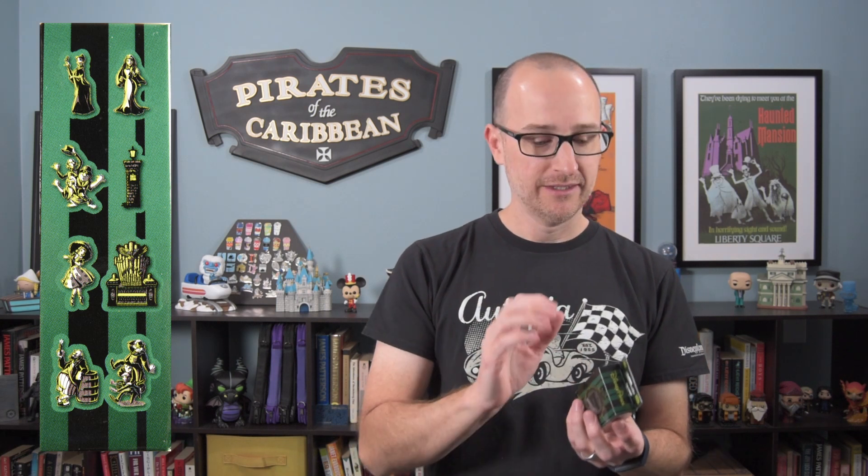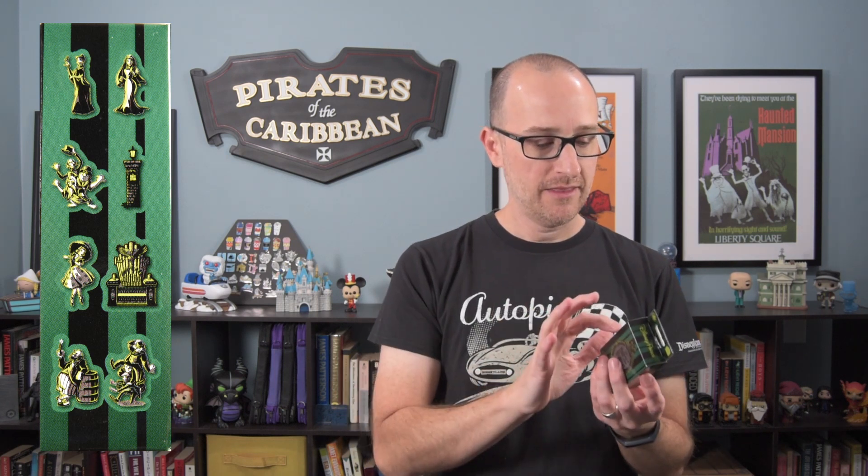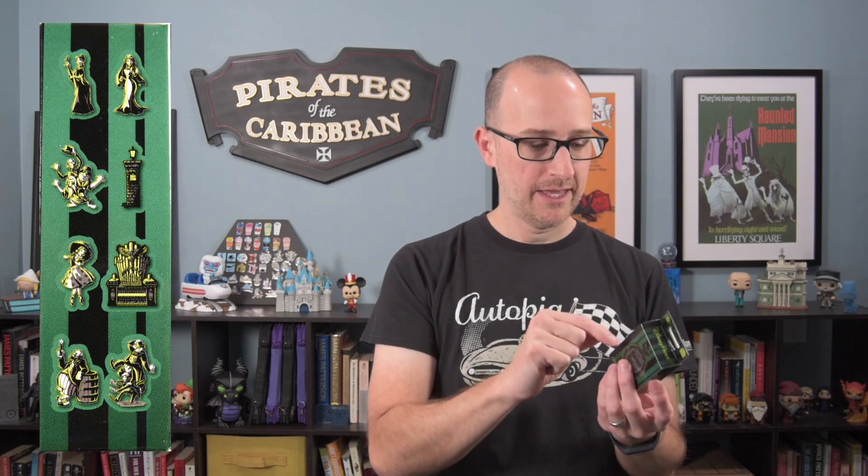The pin designs we can get are Constance Hatchaway, which is one of the stretching room portraits, the bride, the hitchhiking ghosts, the fence post, the light post that the Haunted Mansion sign is on, the tightrope walking girl stretching room portrait, the organ from the ballroom, and then two more stretching room portraits — the barrel guy and the three men in quicksand. Super cool, so let's dig in and see what we get.